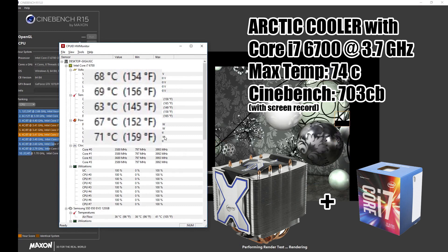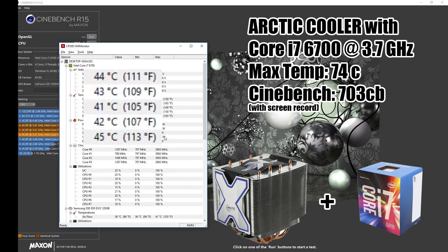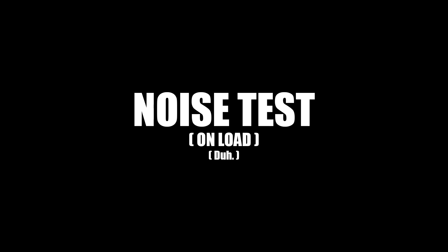The story changes a little on the Intel side. We are not able to maintain that dramatic a difference — the Core i7-6700 tops out at 74°C. Just keep that in mind if you are on Intel. Now we are going to see just how much of a difference there is in the noise levels of these two coolers.